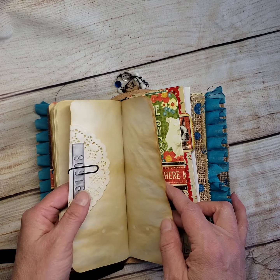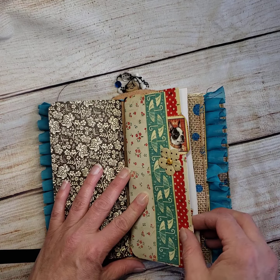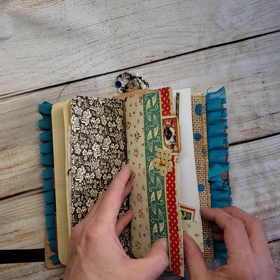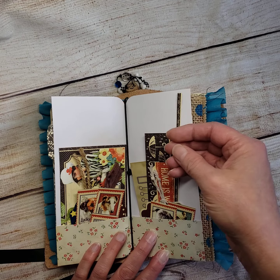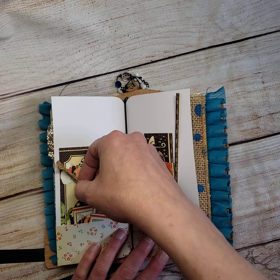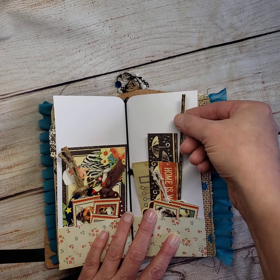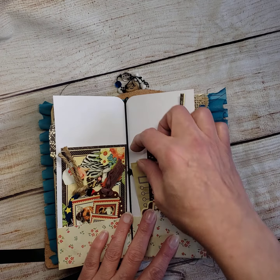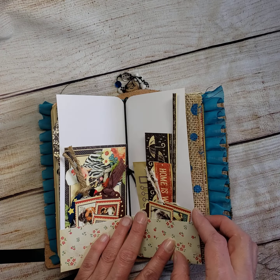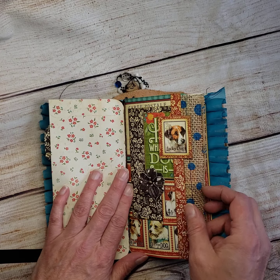I paper clipped some other little ephemera pieces in there. This is the first folder — the dog folder — and it has all the extra dog themed stuff in there. If I cut out a piece and thought I was going to use it but didn't end up using it, I always try to throw it in with the book I'm selling because it matches, and that's fewer things the buyer would have to look for.